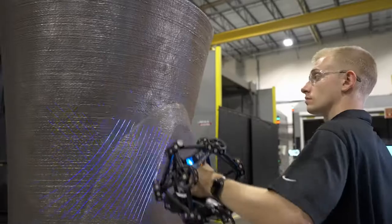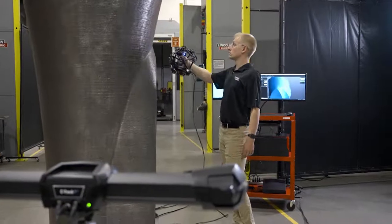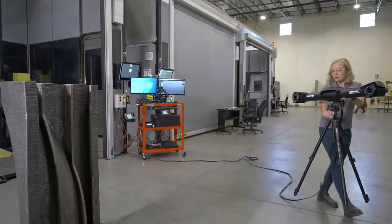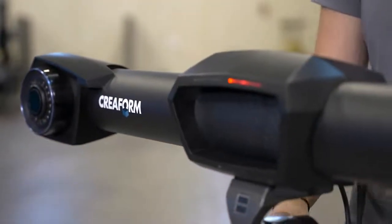There are a number of benefits the CREAFORM MetraScan 3D provides to us. First of all, it is very fast, so we can measure our parts in a matter of minutes. Secondly, it allows us to take the measurement tool to the parts rather than the parts to the tool. Our parts are very heavy and large, so minimizing the movement of the parts is important to us.